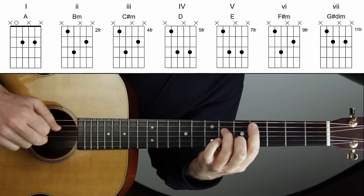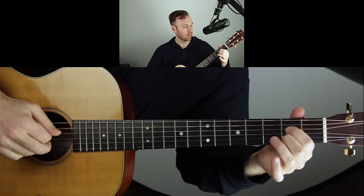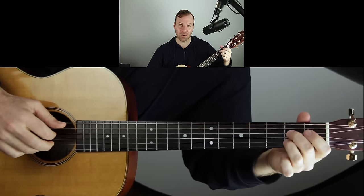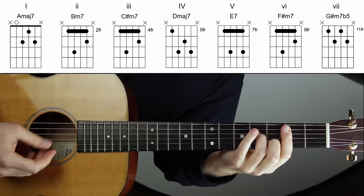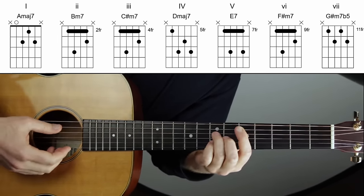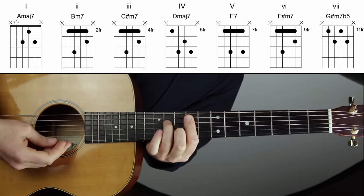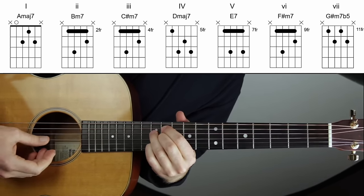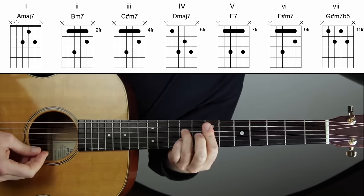Maybe you know that theoretically but can't just walk through them, so the hands-on practice on the guitar solidifies these things in a huge way. Now let's add sevenths. The one chord is major seven, the two chord is minor seven — we're just using the middle four strings. Three chord is minor seven, four is major seven, five is dominant seven, six is minor seven, seven is half diminished — or minor seven flat five — same thing.